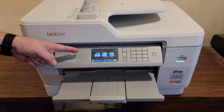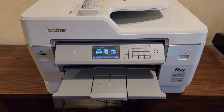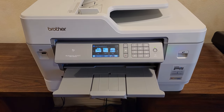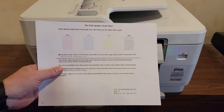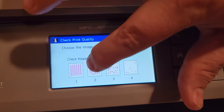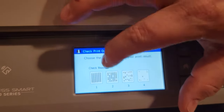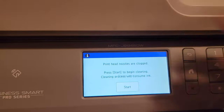Here's the situation. You have a printer that looks like this and it starts to leave color gaps in your printout. You run a print quality test and you see gaps indicating that the printheads are clogged. So you run the routine to unclog the printheads, but afterwards the print quality test shows even more gaps. If this sounds like your problem, then stick around — we might have a solution for you.